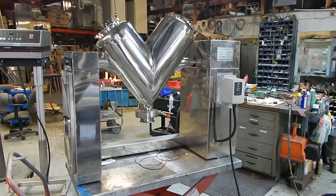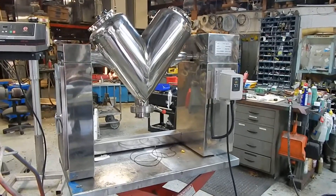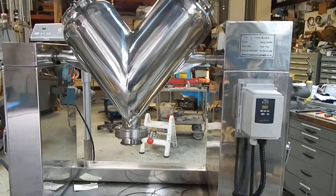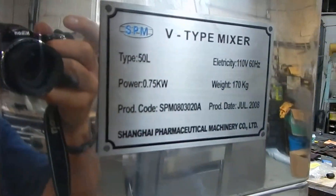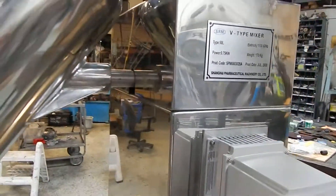Hi everybody and welcome again to Champion Trading Premier Manager for you today. This is a two cubic foot twin shell blender made by Shanghai Pharmaceutical Machinery Company Limited. It's one of China's premier manufacturers — they even appear on the New York Stock Exchange. They list it as 50 liter working capacity, or two cubic foot.